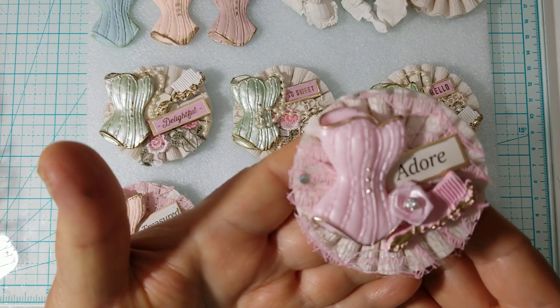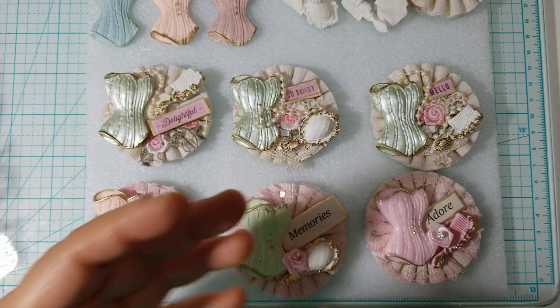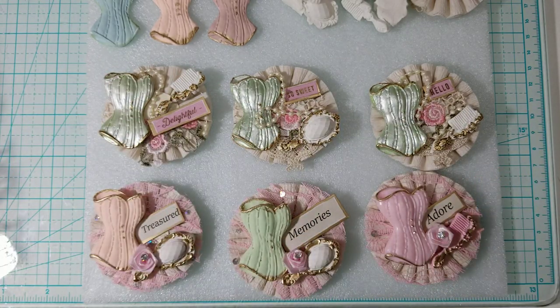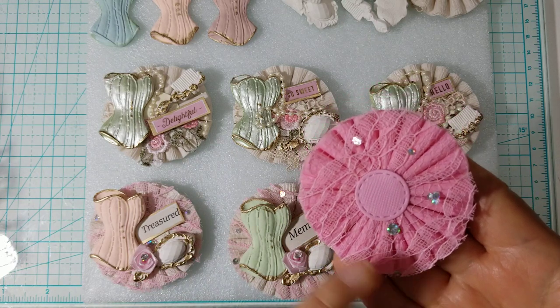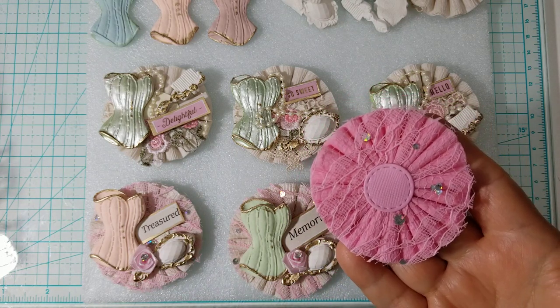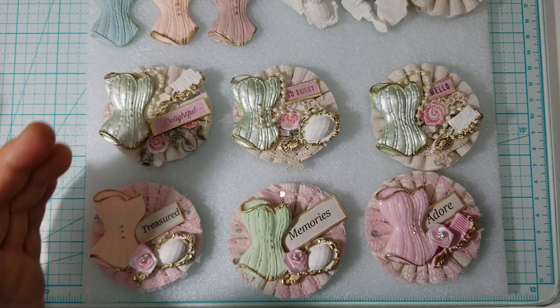Here is the first one. I created one with a pink rosette with the pink tool on there, and I wasn't real crazy about the way it looked. It's this one right here — it was okay, I mean it's pretty, but it's something about the pink on pink that I really didn't care for.